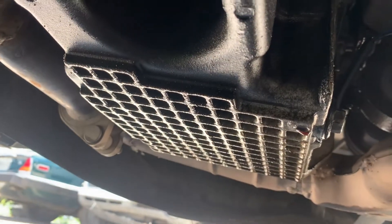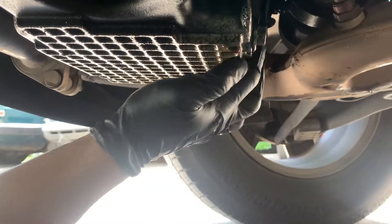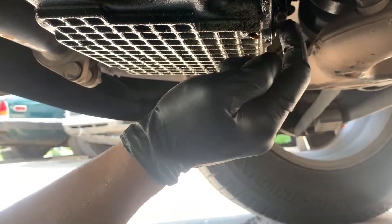So we're here under the vehicle. The drain plug will be located towards the rear right here — it's close to the O2 sensor and the exhaust. It's a number 15, so using a number 15 we're going to remove this and drain the oil out.